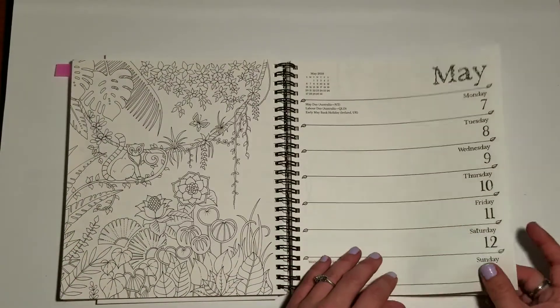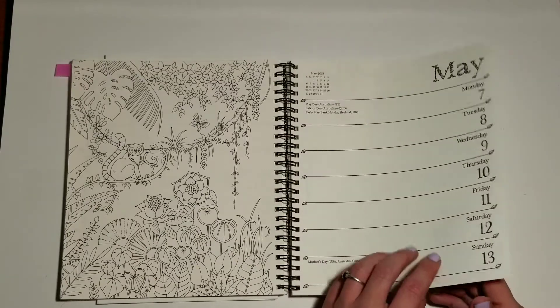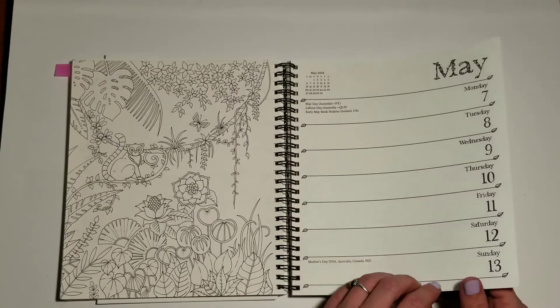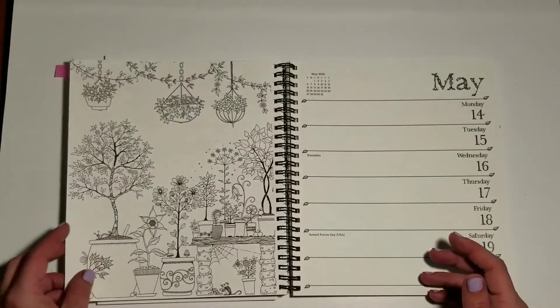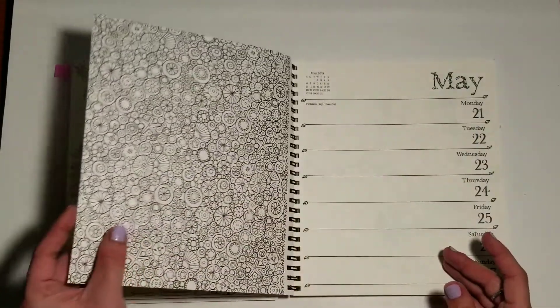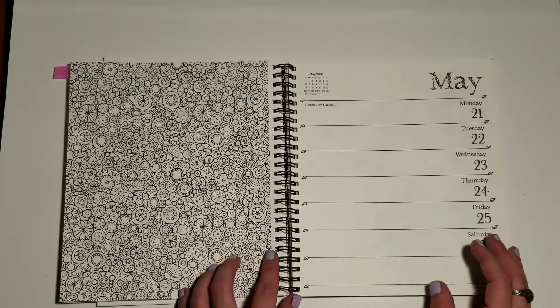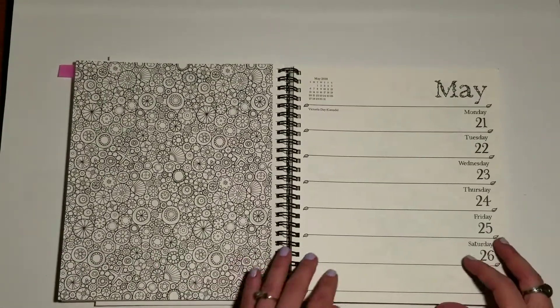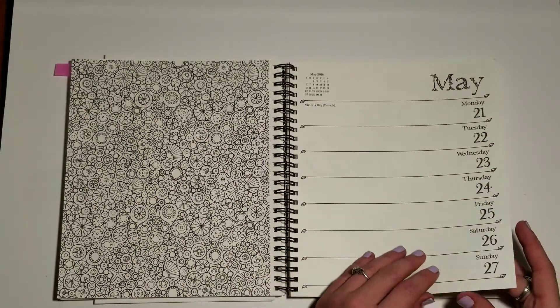These pages are nice for colored pencil — they're kind of smooth but just a little bit toothy, so your colored pencils are going to do well on them. Like I said, I'm just using the cheap Faber-Castell Color Grip and they're doing a good job. For those of you who colored this page in the original book, here it is again — I've seen some really lovely renditions of that page.